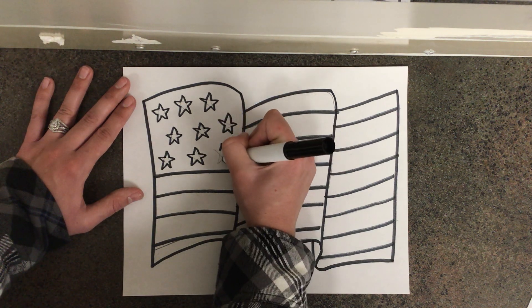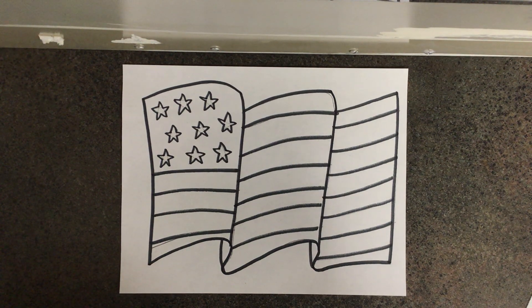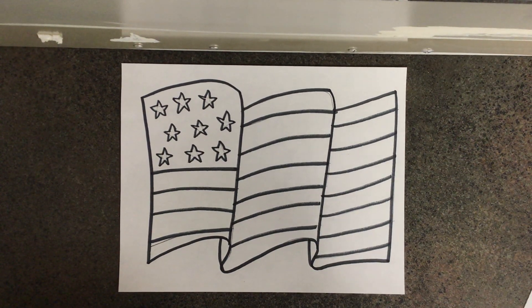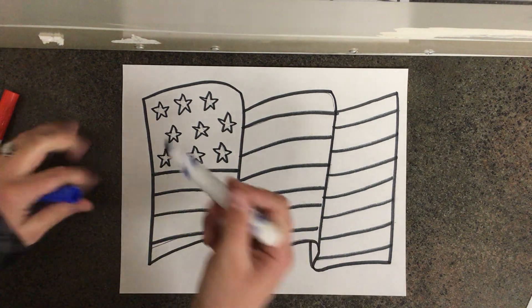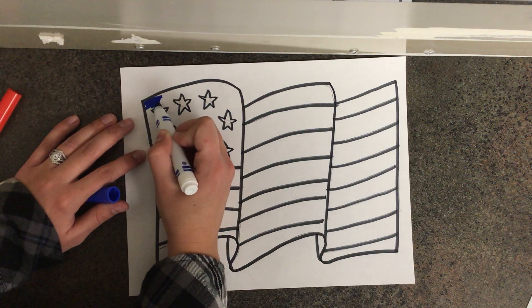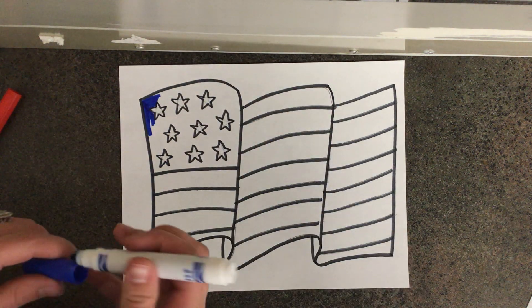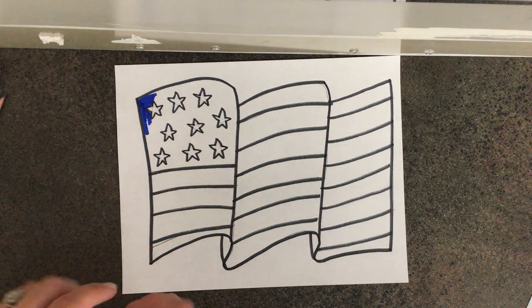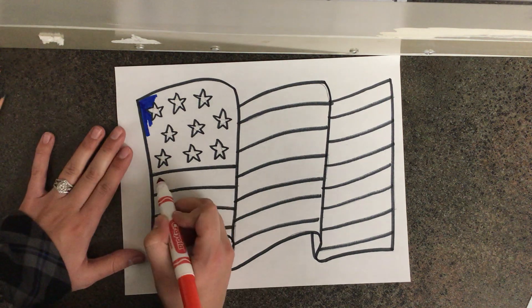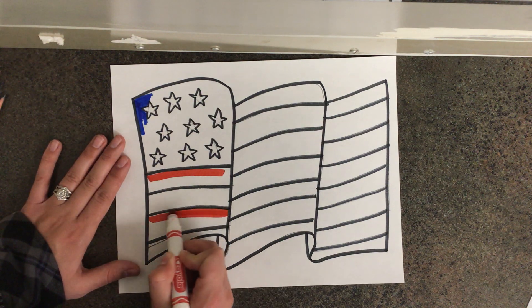After you're all done tracing in a black marker, the last step is going to be to add color. The American flag is red, white, and blue. The top left of the flag where there are stars is blue in the background and the stars are white, so you're going to take your blue coloring supply and color in blue in this part. After you color that whole background in blue, the stripes of our flag are red and white. Make sure that you go back and forth — one stripe will be red and then the next one will be white, one red and then the next white.